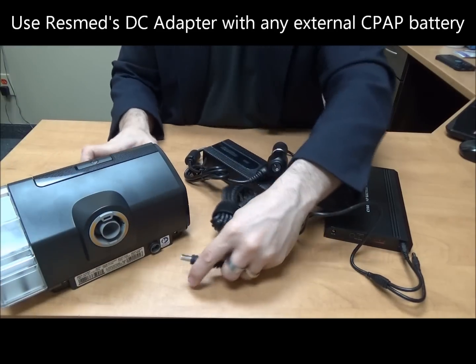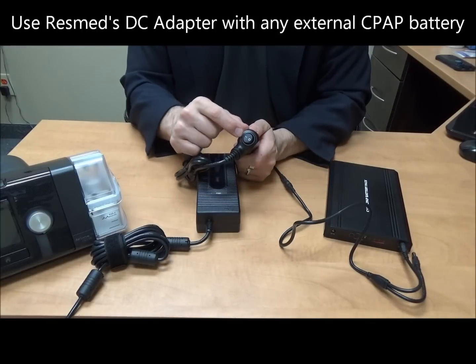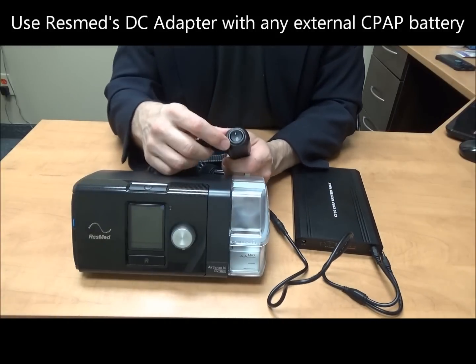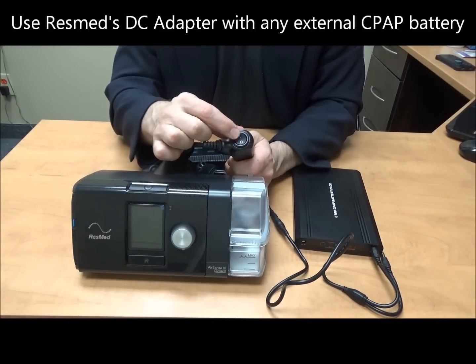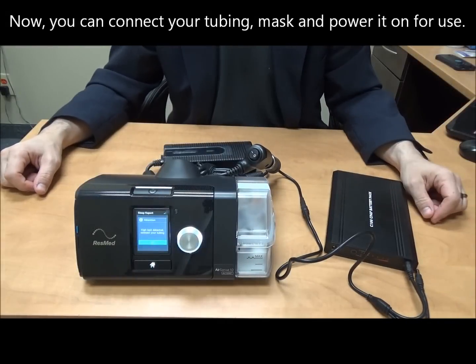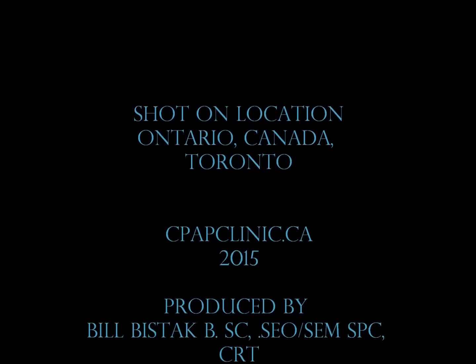I'm going to get the AirSense 10 here and get to the back of it plugged up. Now, you'll notice on this particular DC power supply there is an on and off switch. Once everything is together, we need to make sure that this is woken up. The O means off and the dash means on. So when we turn that on — this is how to connect a supplemental battery to the AirSense 10.